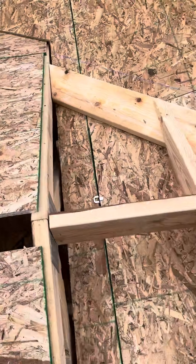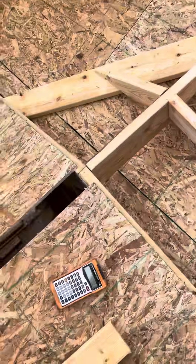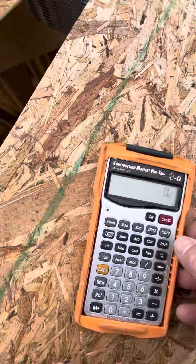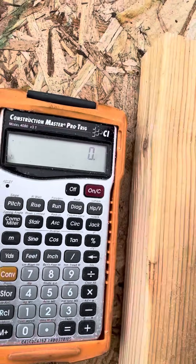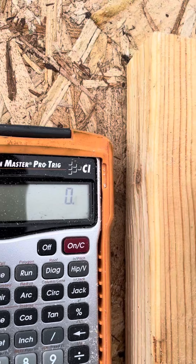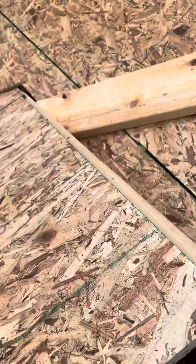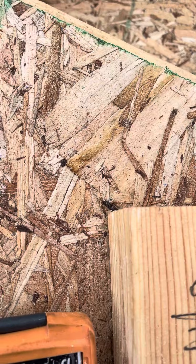That gives me one point. Do the same thing on the other side, measure that, and that is your span. Divide that in half and that is your run. For me it was 32 — the overall was 64 and 3/4 from that point to that point. Divide that in half: 32 and 3/8.